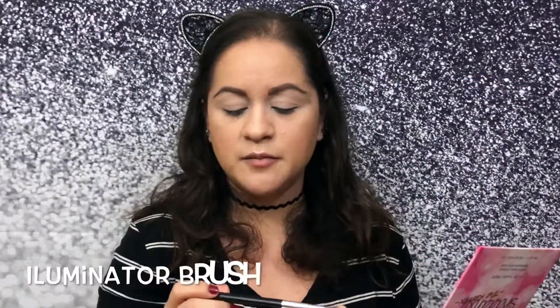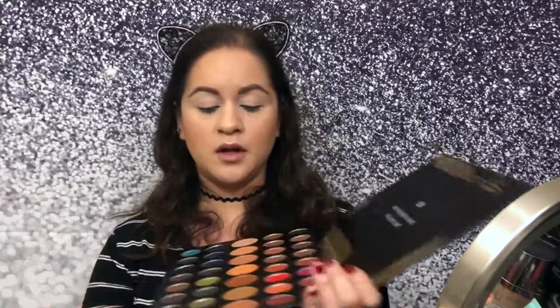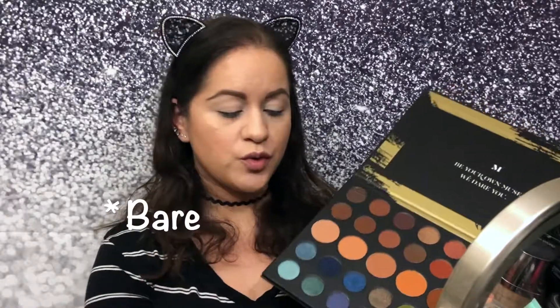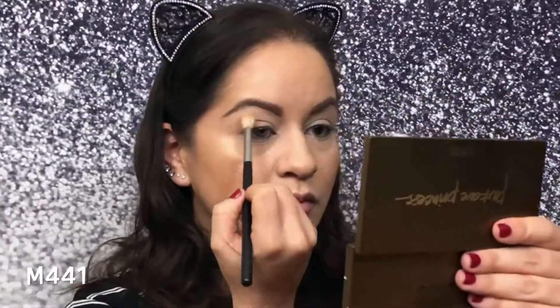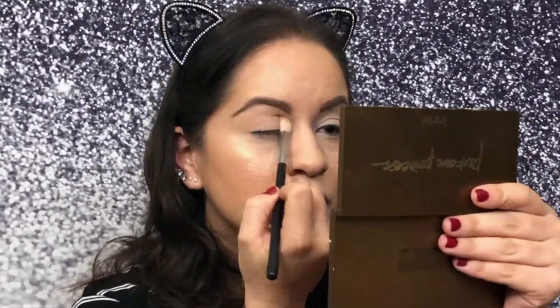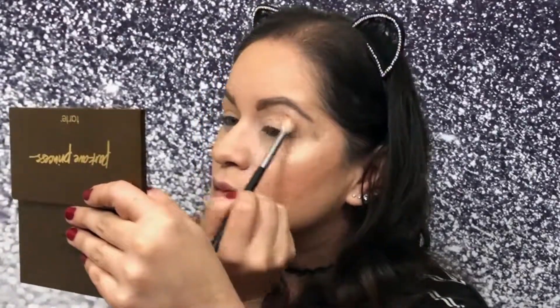This is the illuminator. I'll also include the brushes I used for the face. For the transition shade I'm going to grab Bare on an M441. Then for the bottom, the Morphe M408, applying that same bare color on the bottom lash line.